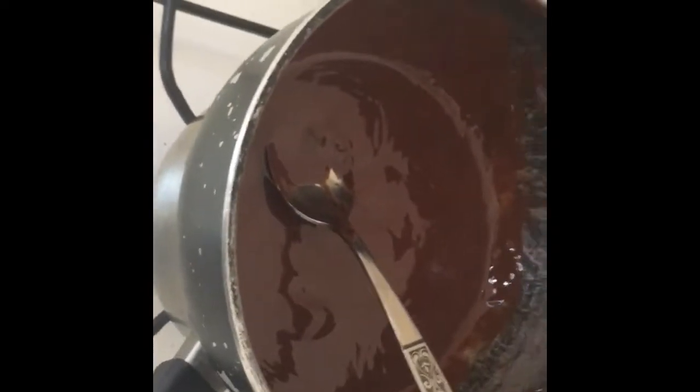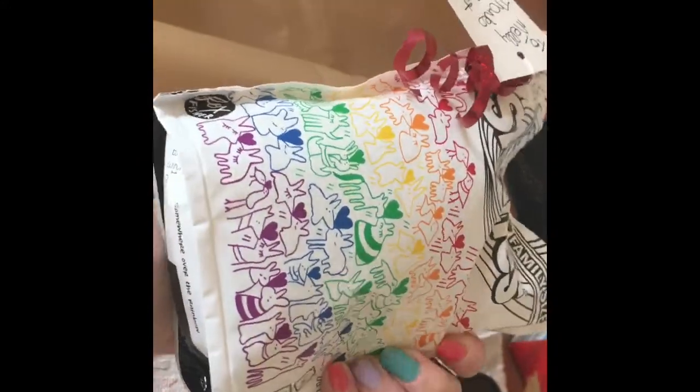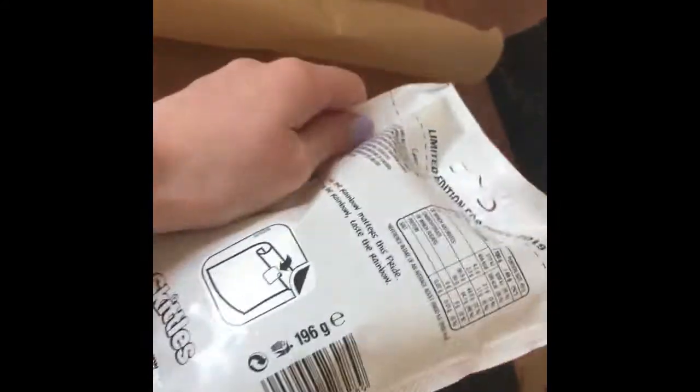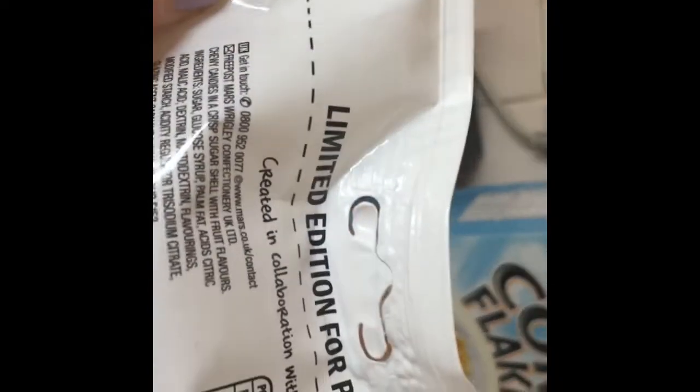These are going to be like the most pathetic cornflake cakes because I do actually have a lot of chocolate, but I just wanted to show you these black Skittles that I got for Christmas that I've not opened yet. Obviously I'm going to use them on top instead of mini eggs, because I couldn't buy any mini eggs.